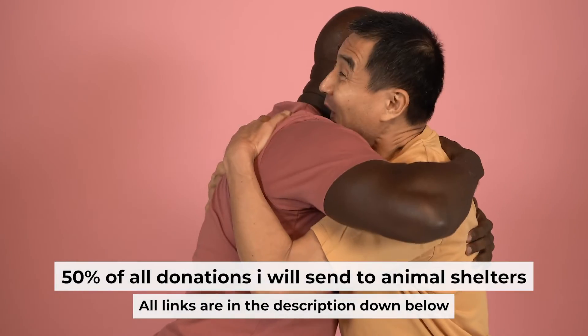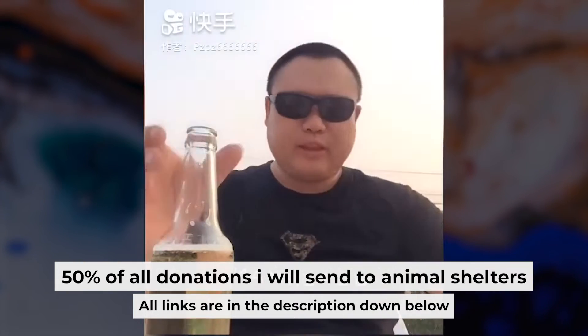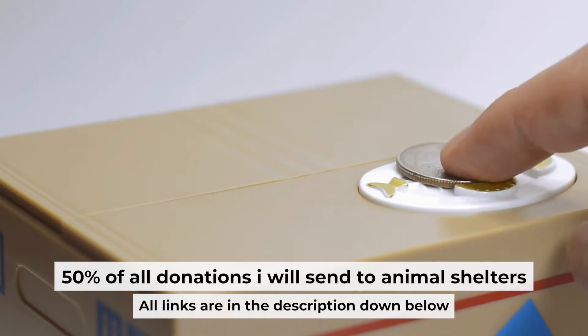I want to remind you that if my video will help you, you can buy me a coffee. I donate 50% of all coffee purchases to animal shelters. Details can be found in the description below.